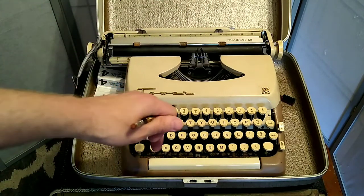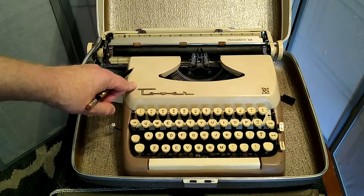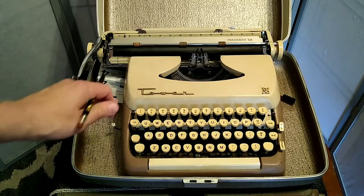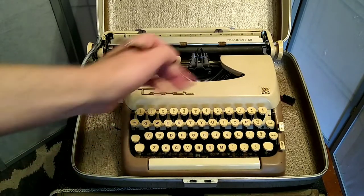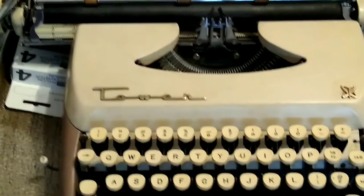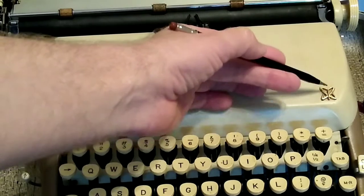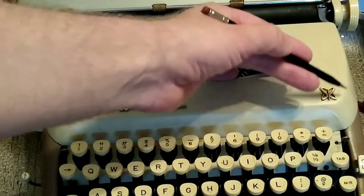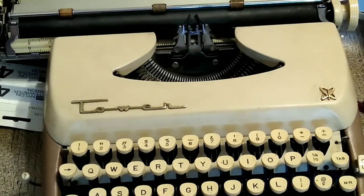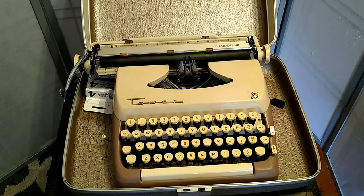Tower, the brand name here, is actually just a rebranding. This is in fact a Smith Corona machine, made for sale in Sears and Roebuck stores. So from your Sears catalog you could order a Tower typewriter, and I love this. Let's zoom in on a little logo — kind of a nuclear age, space age logo. Very attractive. We've got the gold Tower here in script. Let's take it out of its case to get a better look.